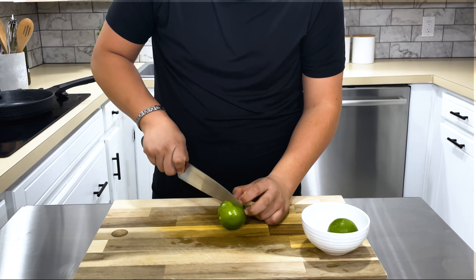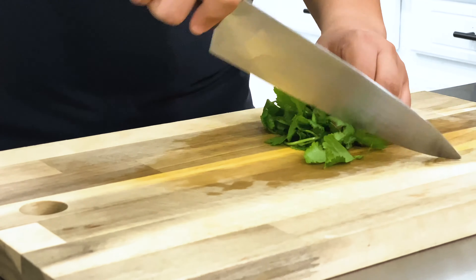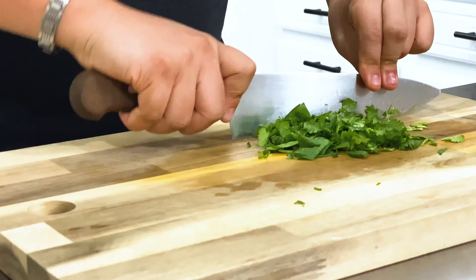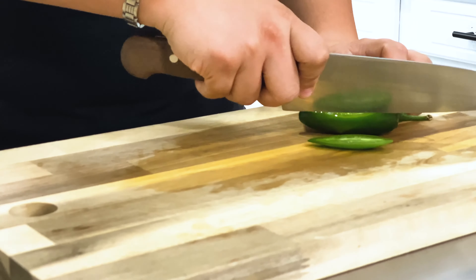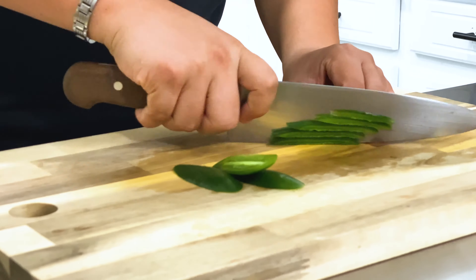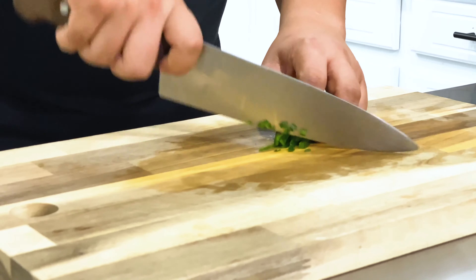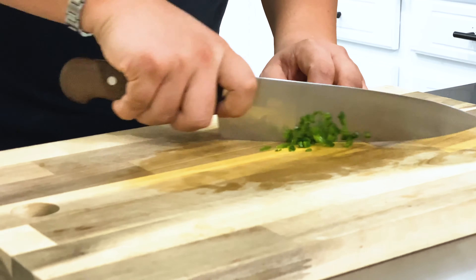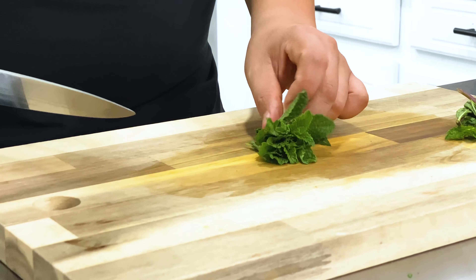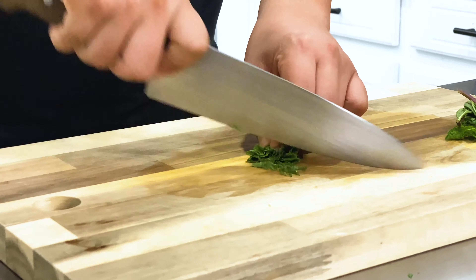Cut the lime in half. Chop the cilantro — go for a rough chop, but don't chop it too finely. Mince the jalapeño — this is optional depending on how spicy you'd like it, but I didn't add any of the seeds to mine so it's not super spicy. And last but not least, add some fresh mint. It's going to add some liveliness to our salsa and really brighten up those flavors.